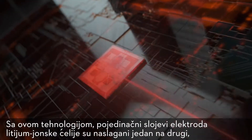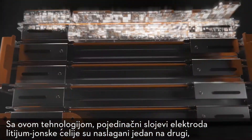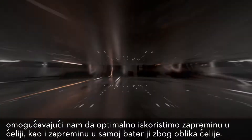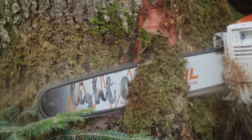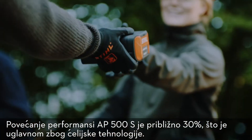With this technology the individual electrode layers of a lithium-ion cell are stacked on top of each other, allowing us to optimally utilize the volume in the cell and the volume in the battery itself due to the shape of the cell. The increase in performance of the AP500S is approximately 30%, which is mainly due to the cell technology.